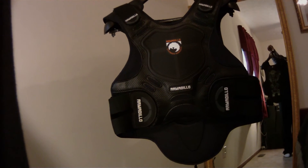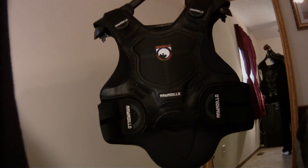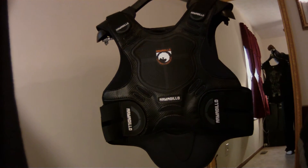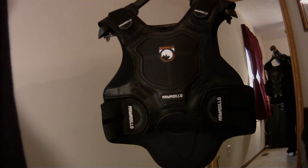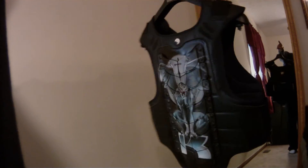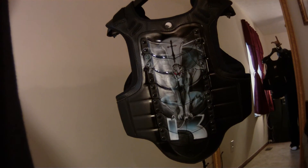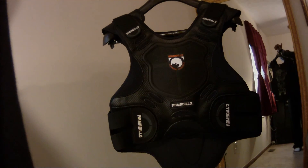Some reviews said that the Velcro will come loose, but I've never had a problem with it. It's comfortable. Of course it's warm, but I'm sure you'd rather sweat than bleed. Even if you're only wearing this and a t-shirt, it's better than just a t-shirt. These usually run about $15 to $20 less than the Icon.